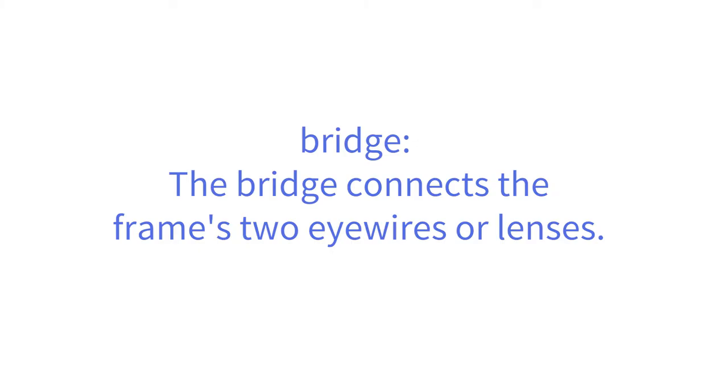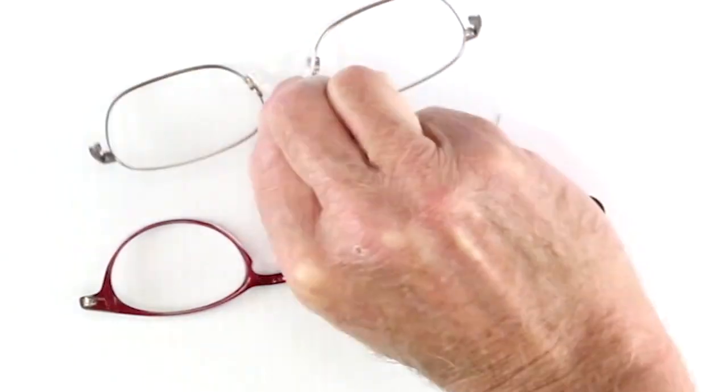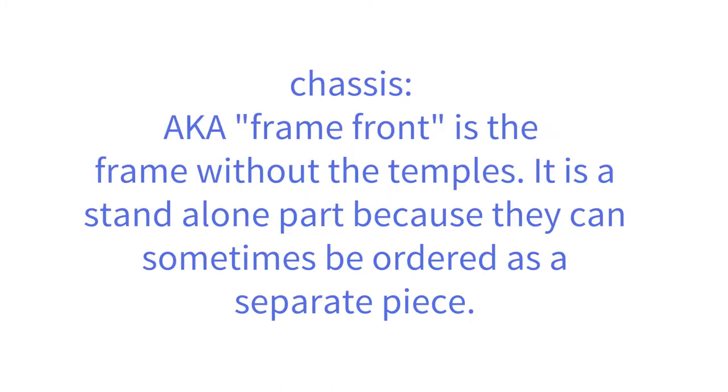The bridge connects the frames to eye wires or lenses. The chassis, or frame front, is the frame without temples. It is a standalone part because it can sometimes be ordered as a separate piece.